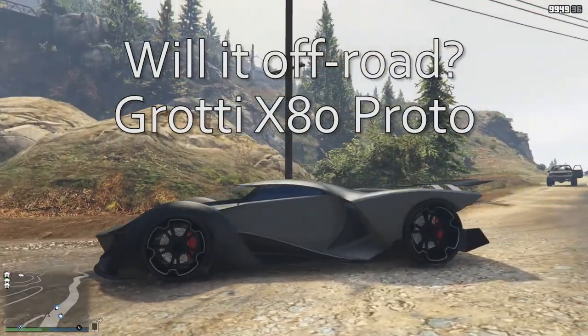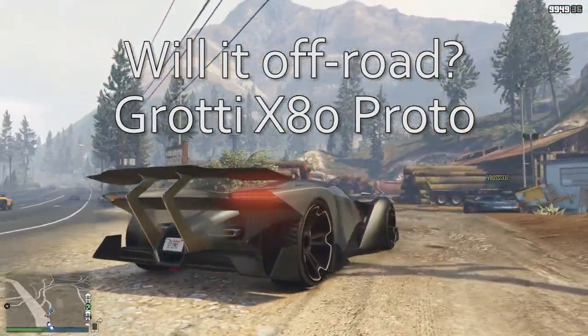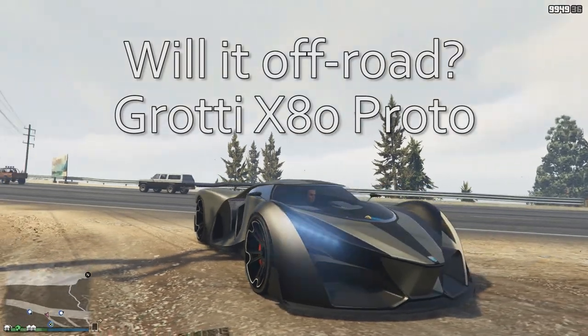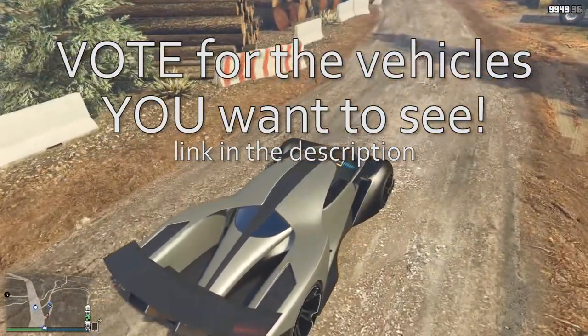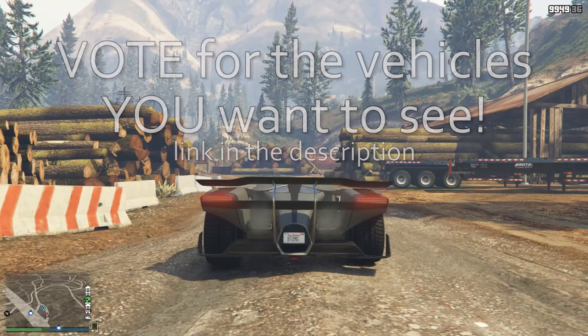Hello all of you vaingloriously wonderful people. This is the Grotty X80 Proto and I'm about to find out if it'll off-road. This is the second most voted for vehicle this week, coming in with six votes. You can vote for the vehicles that you want to see tested and wheeled off-road by clicking on the link in the description down below.